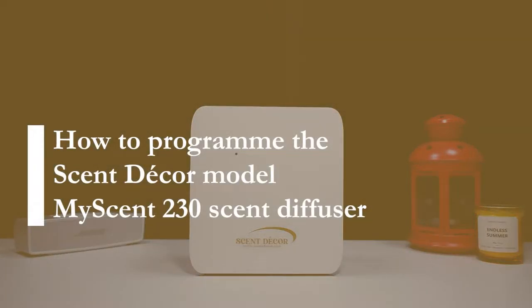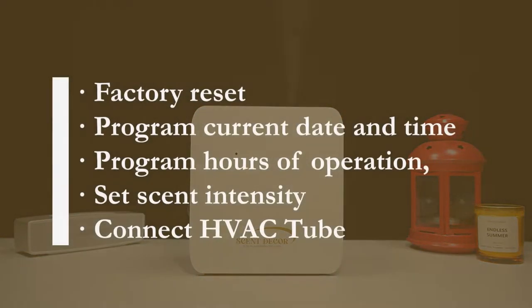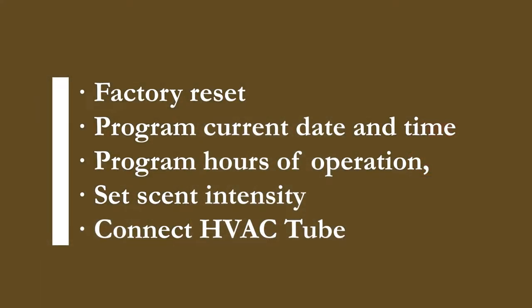Hello everyone. Today we are going to do a tutorial on the new Scent Décor Model MyScent 230 Scent Diffuser. We'll be going over how to do a factory reset, program current date and time, hours of operation, set scent intensity, and connect HVAC.